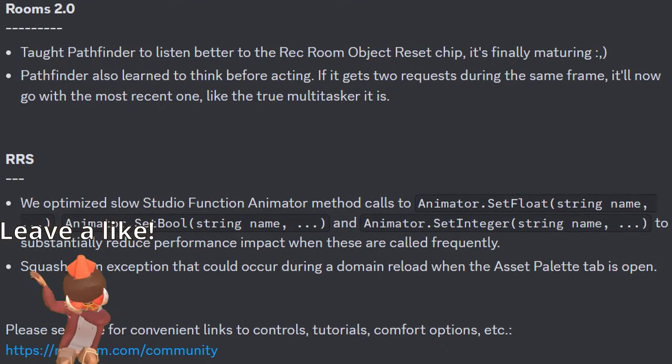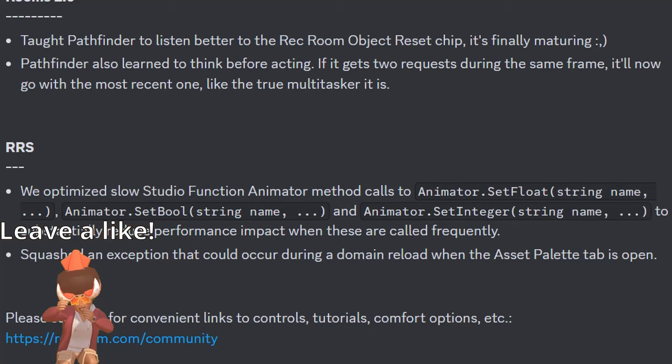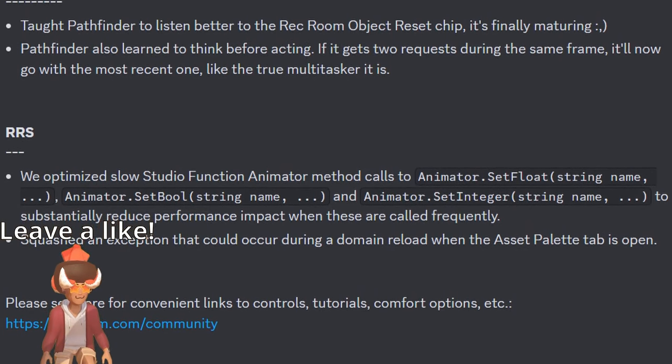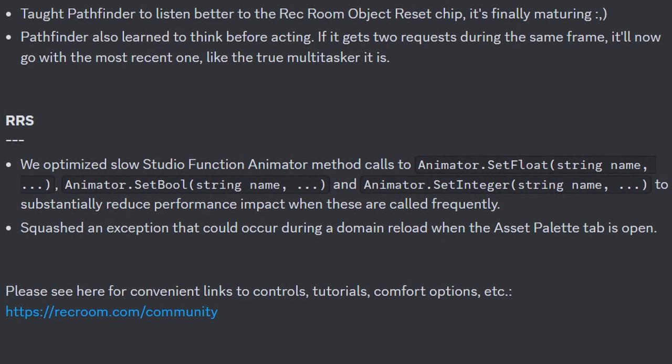For Rooms 2.0, Rec Room taught Pathfinder to listen better to the Rec Room Object Reset Chip — it's finally maturing. And the Pathfinder also learned to think before acting: if it gets two requests during the same frame, it'll now go with the most recent one, like the true multitasker it is.